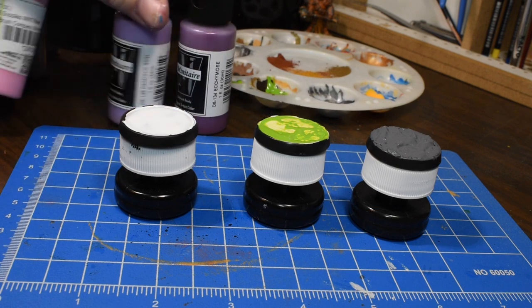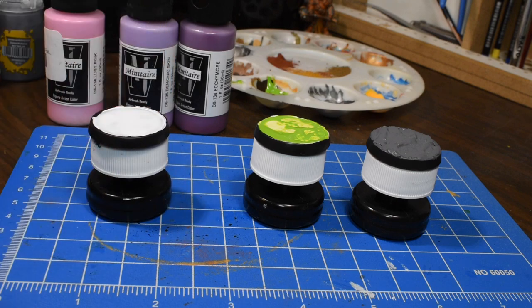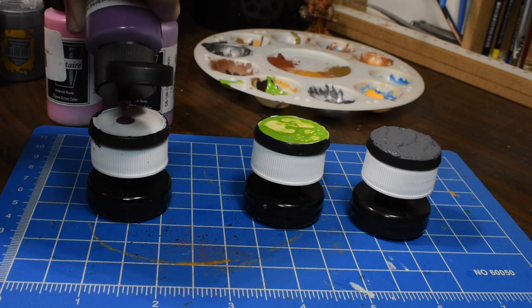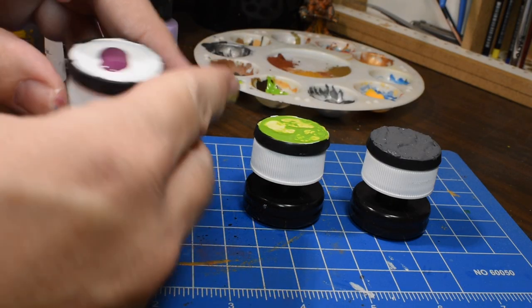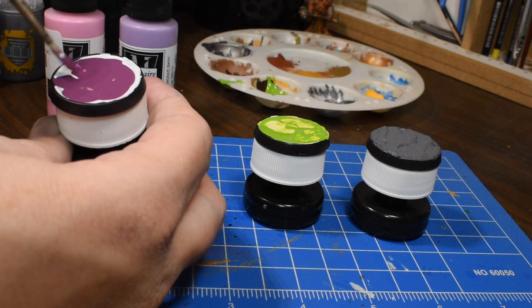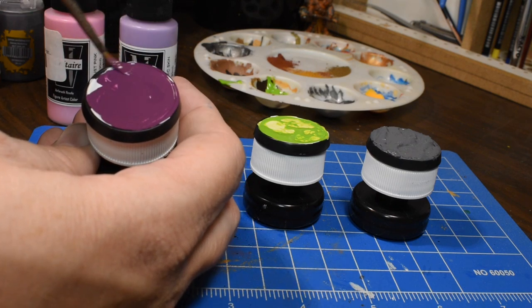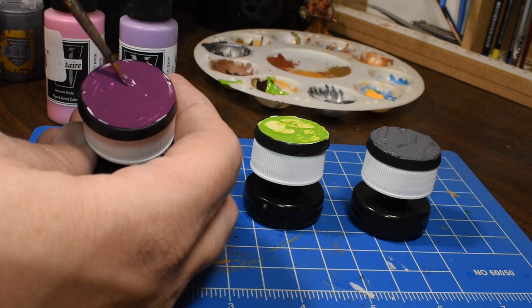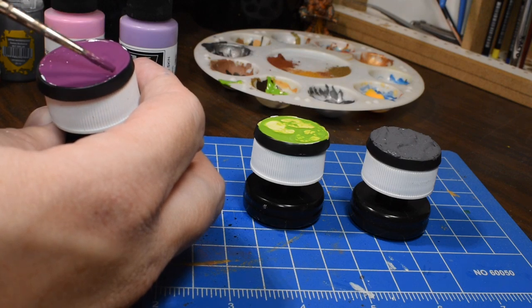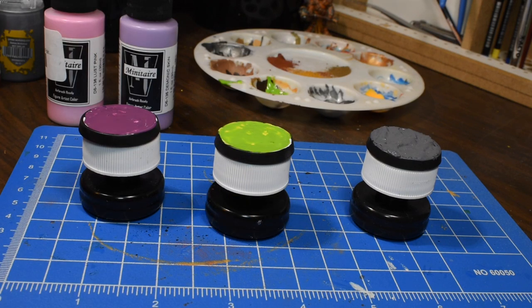We're going to use purple, lighter purple, and pink on this one to get a nice variety of colors. The nice thing about these is they're pretty thinned — they're actually airbrush paints — so they're going to be pretty nice. These colors are going to be underneath a whole bunch of earth, so this first layer is super easy. Spread it all around and get it all the way to the edges, because when we use the Agriland Earth it'll crack completely to the edges, and we don't want white showing through. We'll just let those three things dry and then come back for the next step.